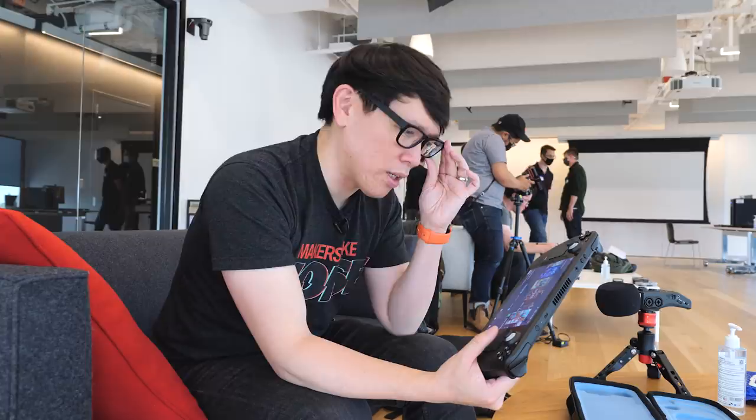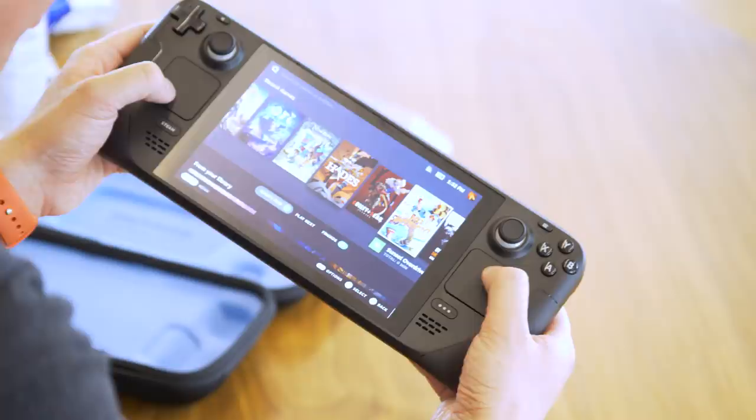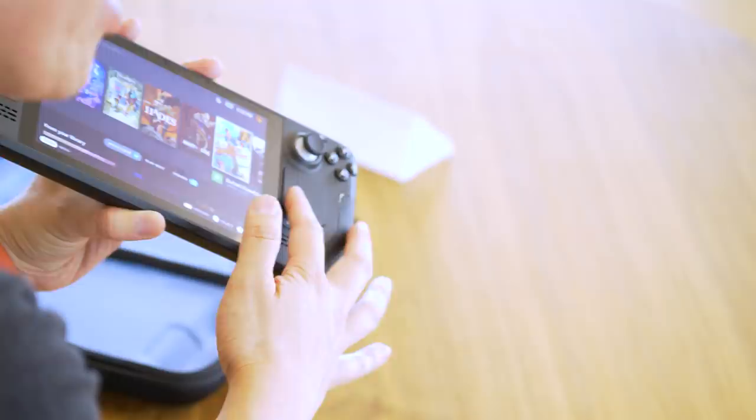There are also trackpads that have what they call HD haptics. Based on their experience developing the Steam controllers as well as the haptics on the Valve Index controllers, this has the same ability to emulate a mouse cursor or a trackball, including acceleration, which some games may play better with.